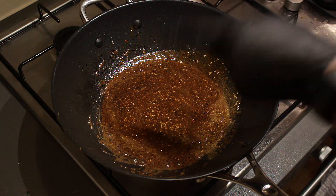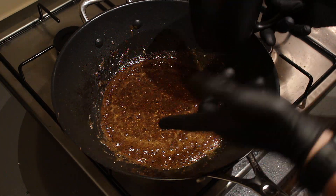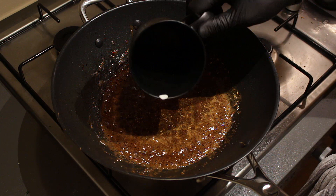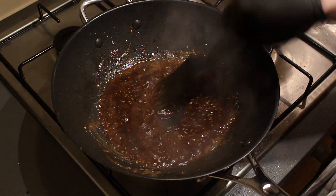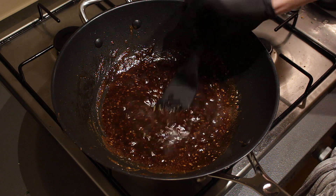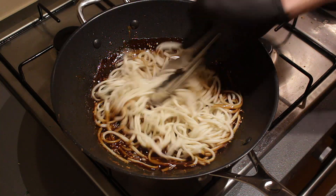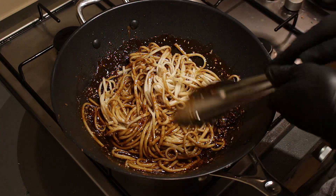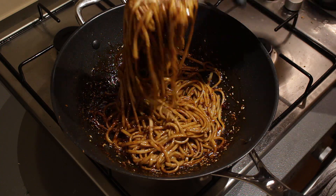The sauce is almost done. What I forgot to mention in the ingredients: you want to save a little bit of your noodle water. I forgot, so I'm just going to add a little bit of boiled water — about four tablespoons. Give everything a real good mix. This is roughly the consistency you want. Now it's time to add the noodles. Mix everything up so your noodles are covered with the sauce. At this point you can also turn off the fire and just work on the remaining heat.